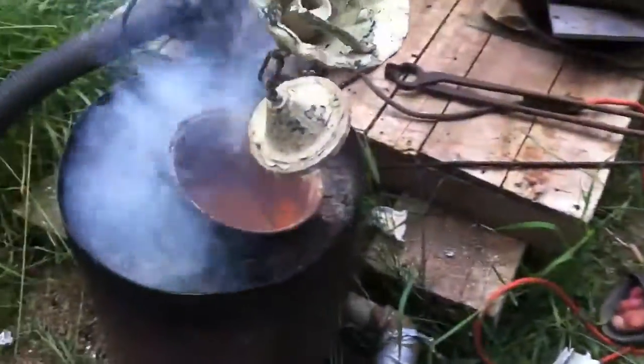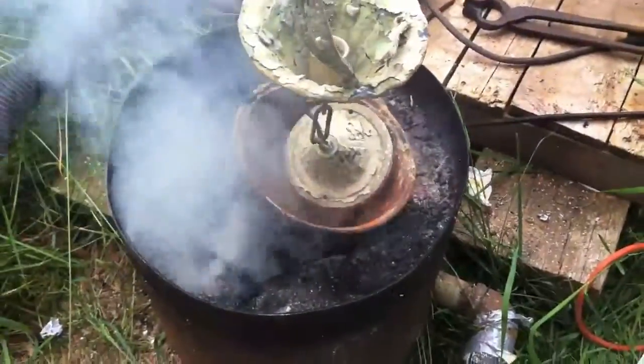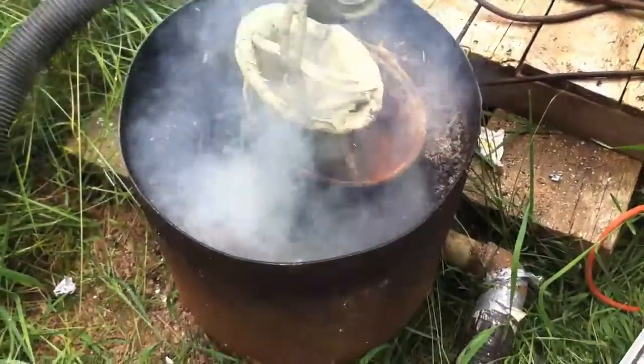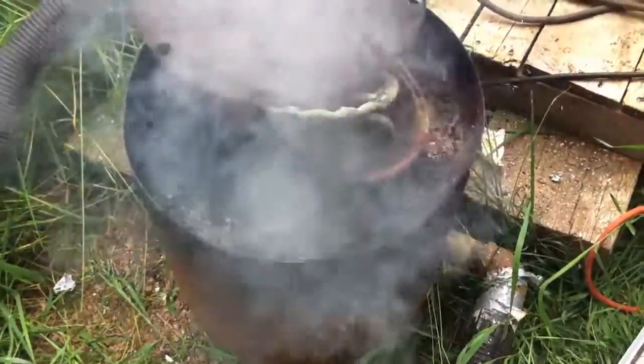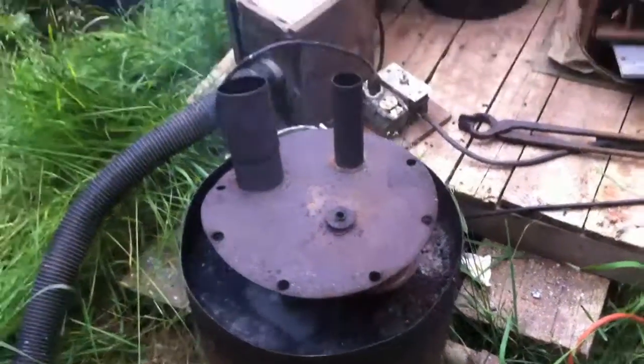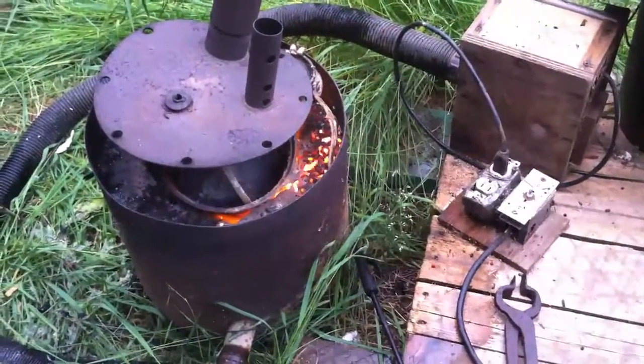Maybe I should put some metal in there. Sure. So we're going to melt down this old lamp fixture and some door frames here. Get in there, metal. All right, high speed now — you don't want to get one of those in the eye.